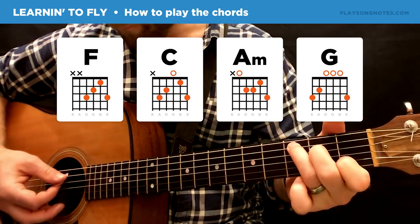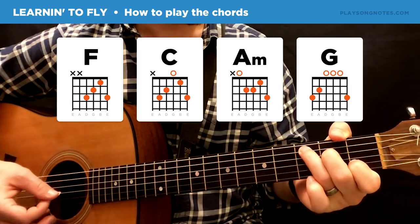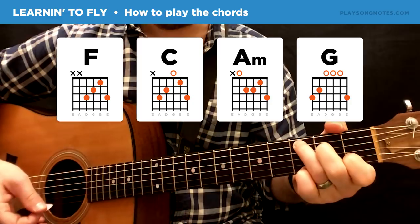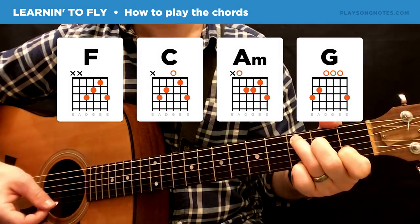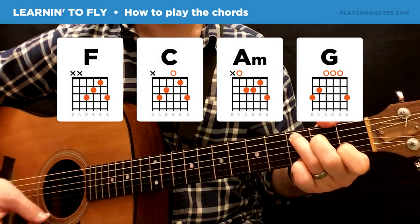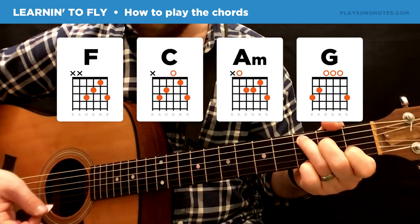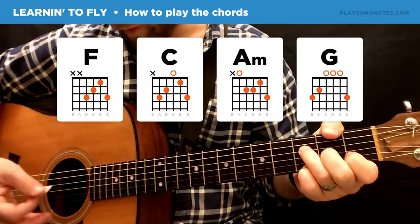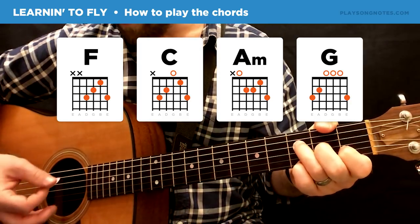The second chord is the C. Instead of doing a regular C, we're going to keep our pinky down on that third fret of the high E string. So the fingering is: third, second, open, first, third. Those first two chords are the F add nine — we'll just call that an F — and then a C.